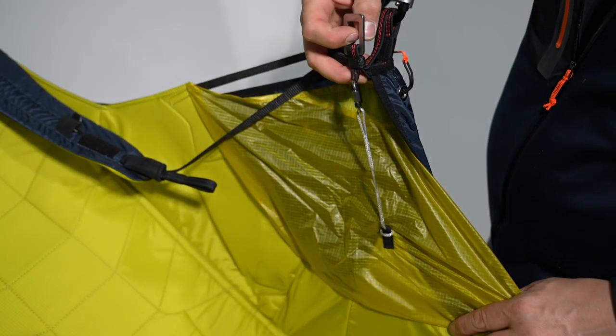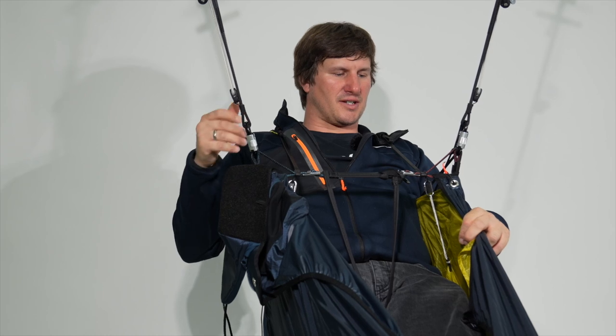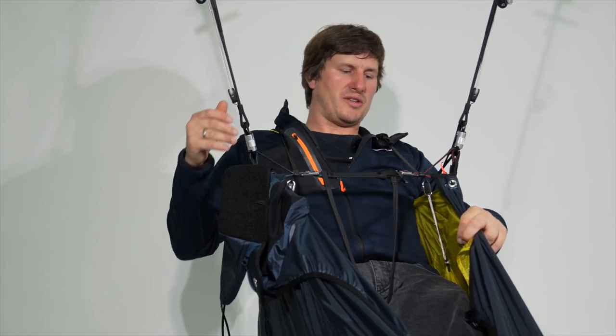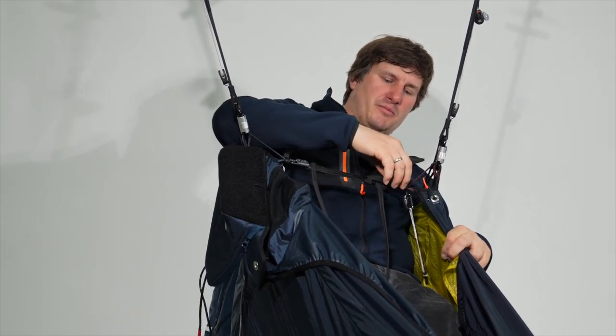Now you're ready. With the installation of the stabilizer, the characteristic of the harness is even more damped. When you do the weight shift, the lower stabilizer will keep the towing point in position.